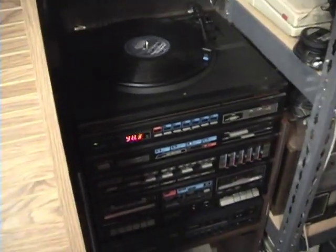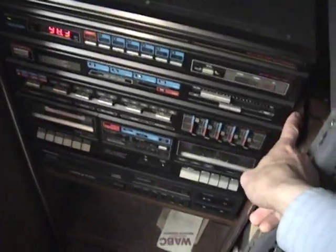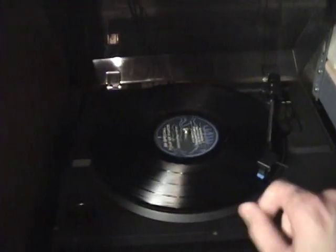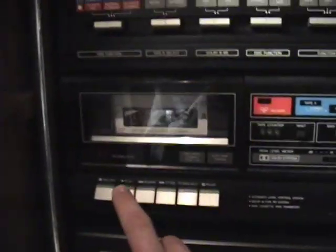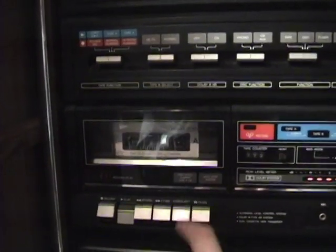I have only about a minute left on this tape, so I'm just gonna briefly show you my completed setup of the Sanyo 1986 stereo system. This is the original stand it came with, including the storage for LPs. The turntable is going there — it's all readjusted to the correct speed, as are both cassette decks, so that's working fine.